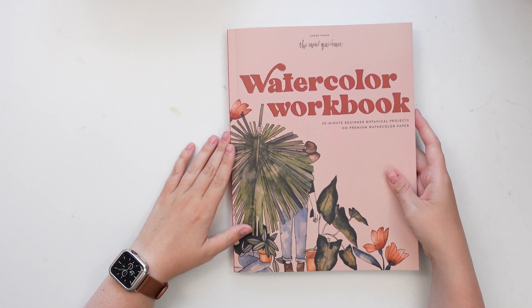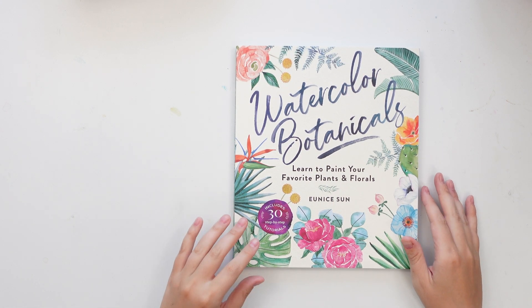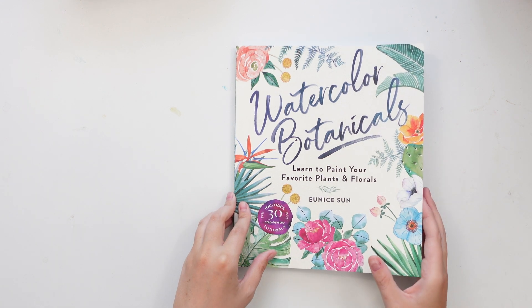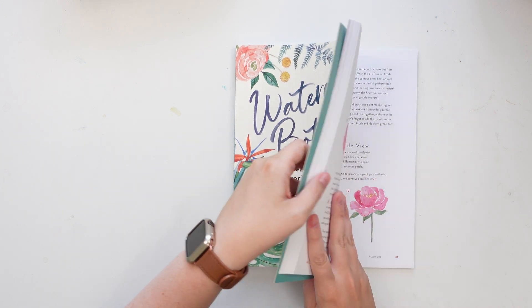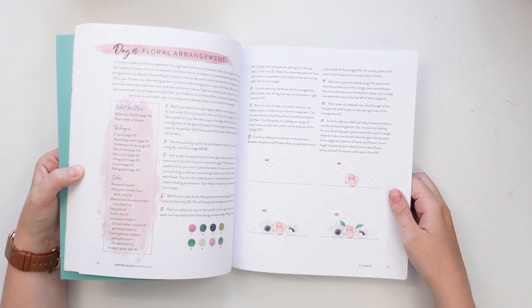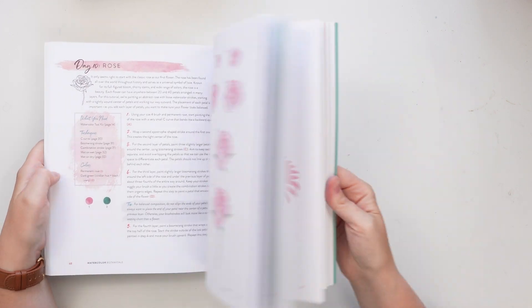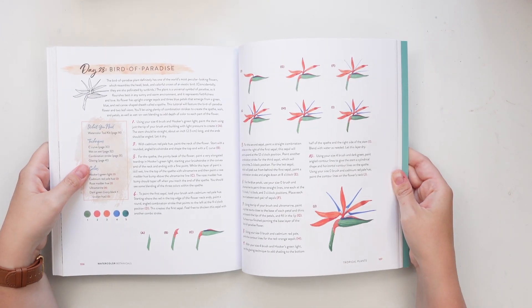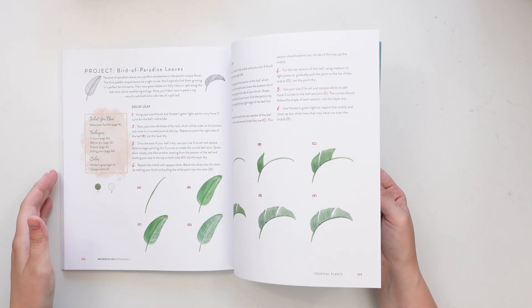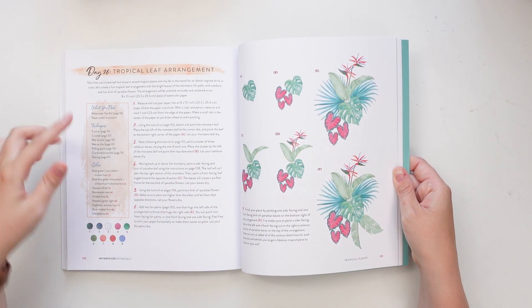The second book we're going to look at is Watercolor Botanicals by Eunice Sun — she's Electric Eunice on Instagram, which is where I found her years ago. I've been following her for a long time and she came out with a watercolor book and it's great. I love her style; it's very different from mine but there's so much to learn. She does a lot of flowers but also a lot of plants — tropical plants like bird of paradise — and her color palettes are just so bright and fun.